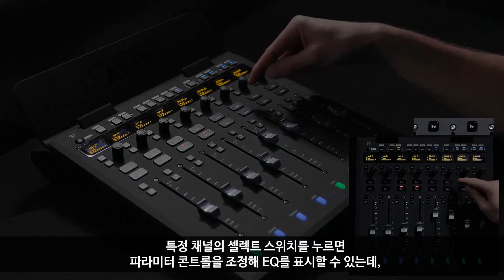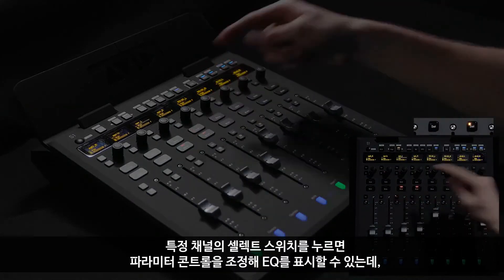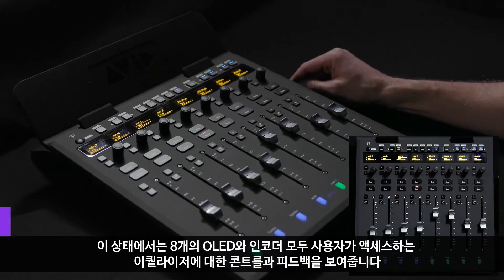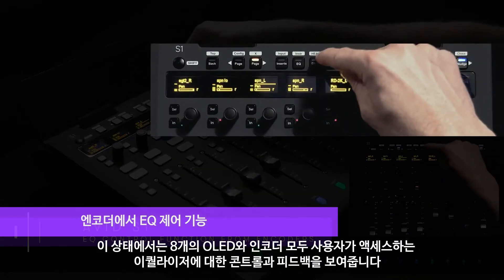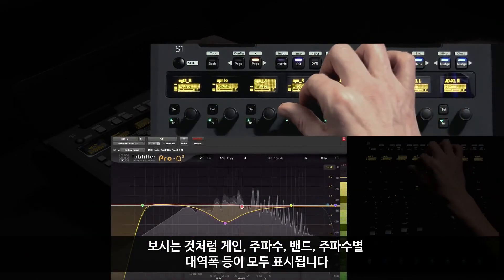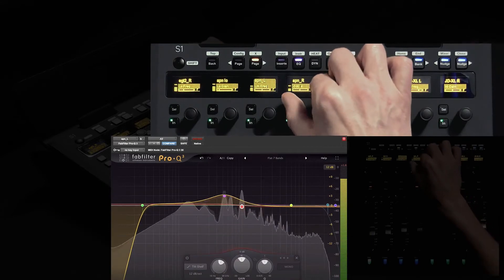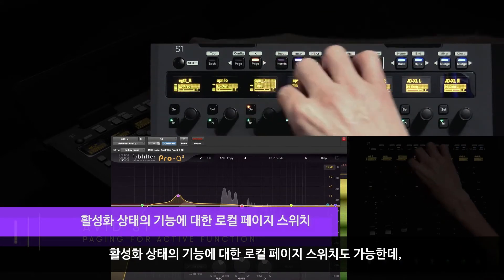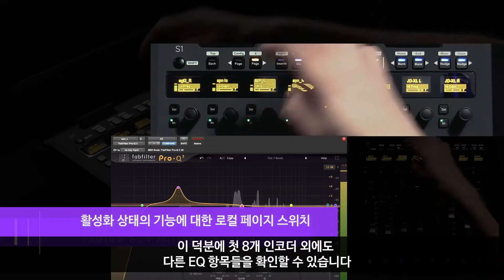If I press a channel's dedicated select switch, we can shift the parameter controls to see EQ. Now all eight OLEDs and encoders provide control and feedback for the equalizer that I'm accessing — I've got gain, frequency, band enables, as well as Q by shifting frequency. We've also got access to local paging switches for the active function, which allows me to see beyond the first eight encoders of the EQ.